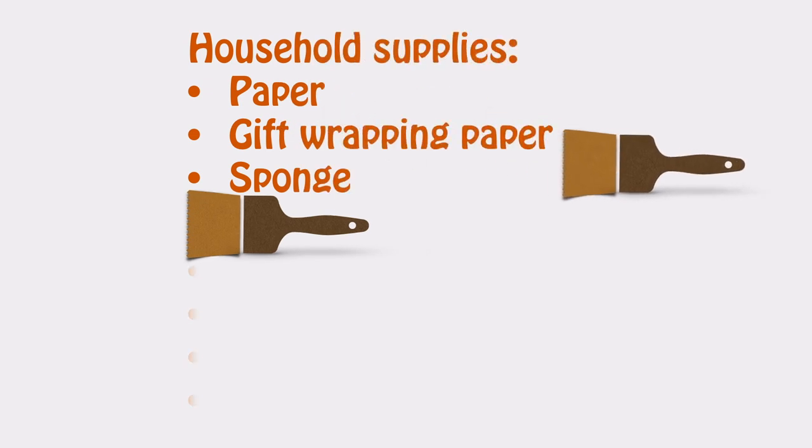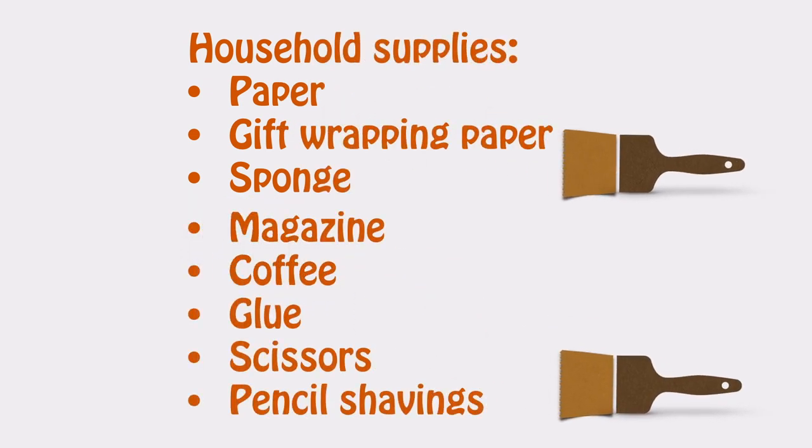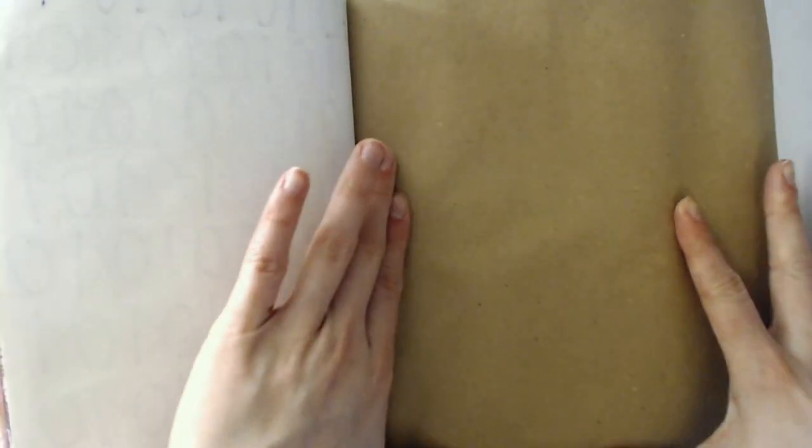As I said, I'm using household supplies only. For this video I used some paper, gift wrapping paper, a sponge, a magazine to cut out a picture, some coffee, glue, scissors, and pencil shavings.